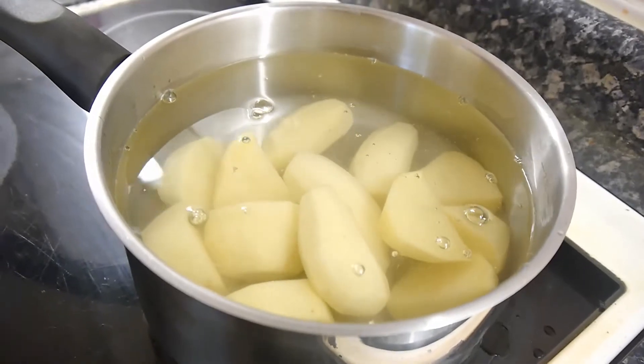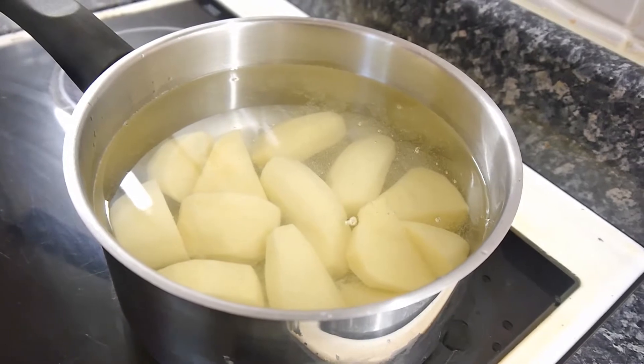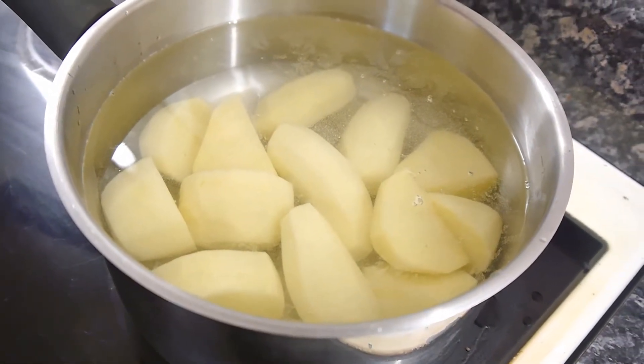Hello and welcome to How To Bloke. This is a quick tip — roast potatoes. Now I've found these potatoes knocking about in the fridge. You don't have to keep them in the fridge but they'll last longer in the fridge. These are just a mishmash of potatoes that I found. I'm going to do roast potatoes today.